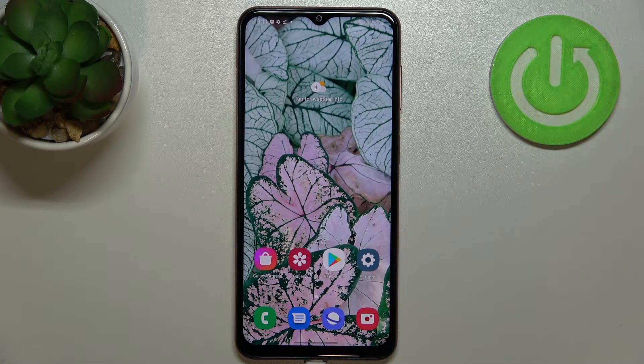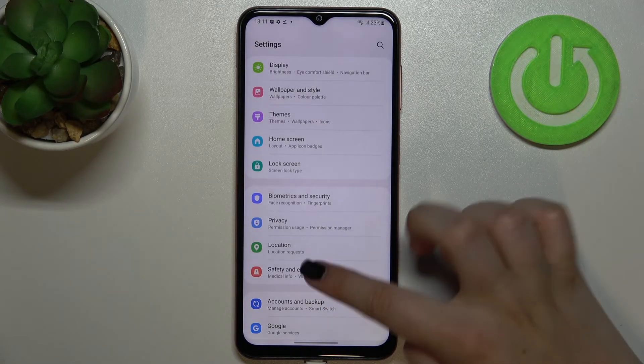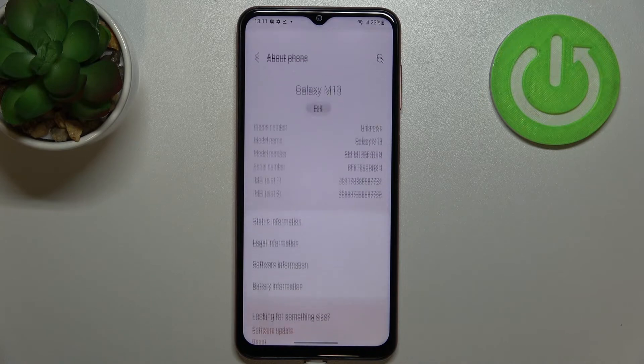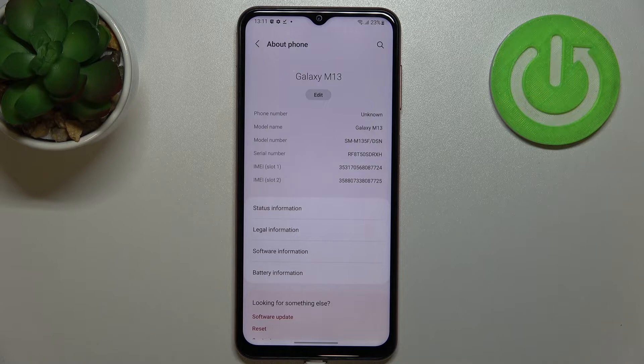This second method will be useful if, for some reason, the secret code does not work in your case — you'll still be able to check it. So let's enter the Settings. Here we have to scroll down to the very bottom and tap on 'About Phone'.